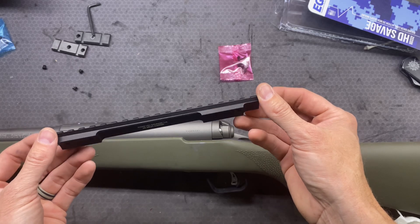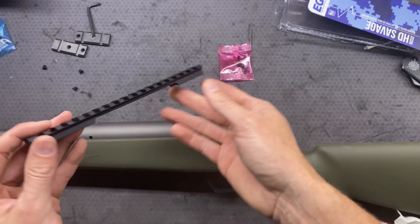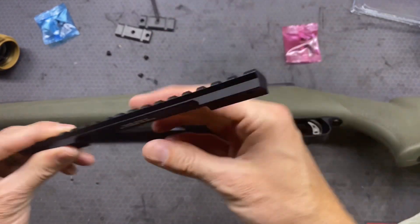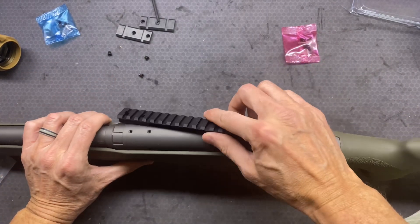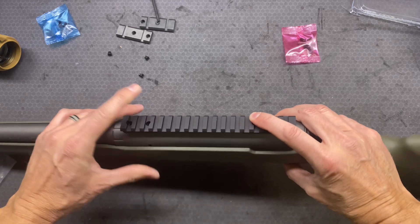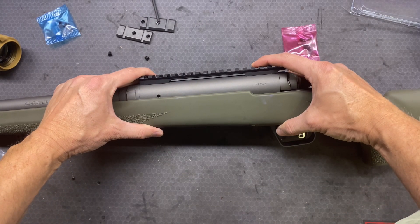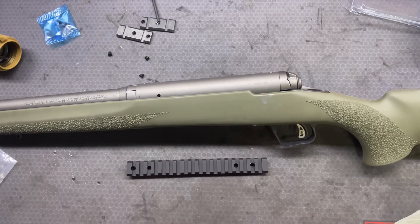So this is a 20 MOA. We can see the cant is going up this way so we should be putting it on here. And this is the round action. Make sure that you get the right size or the right fitting because there is the flat action and then there's the round.